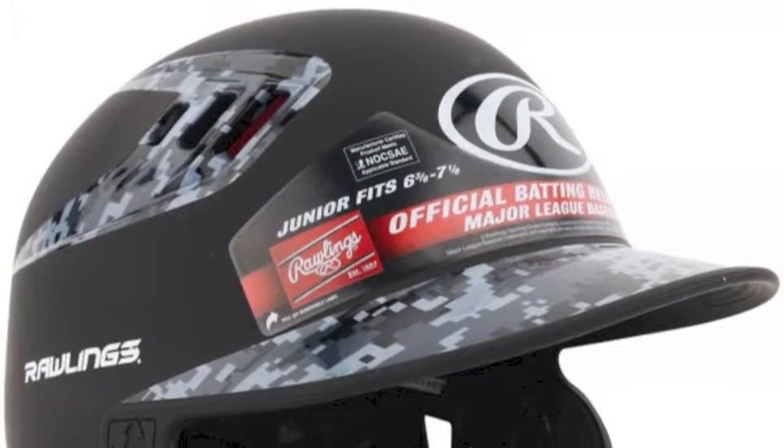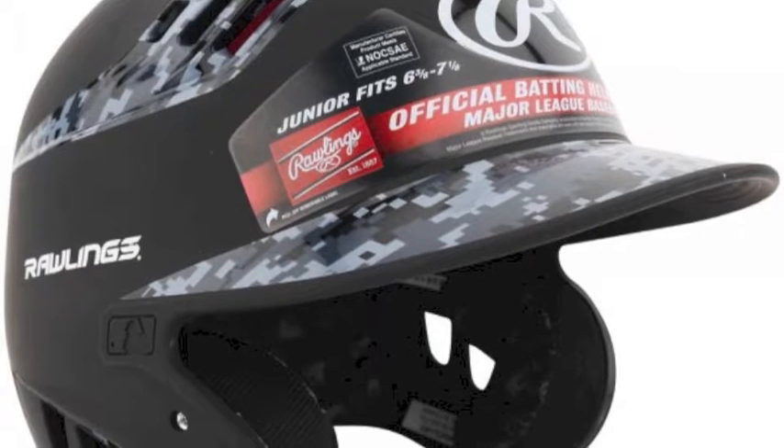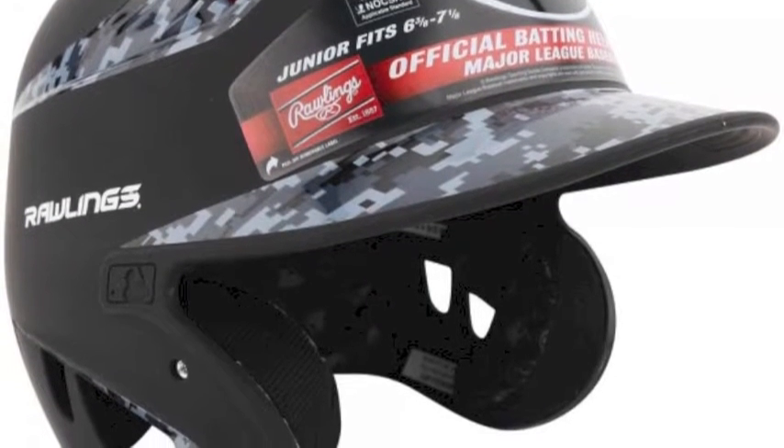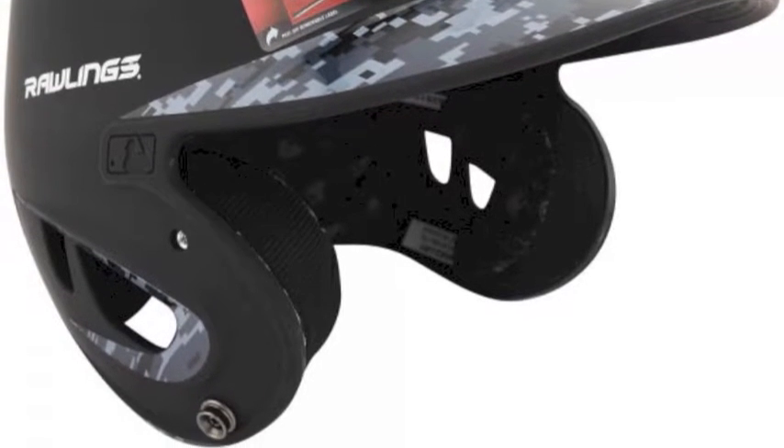The construction of this helmet meets NOCSAE standard up to 80 MPH and includes heat exchange technologies that help keep players cool and confident in the batter's box.